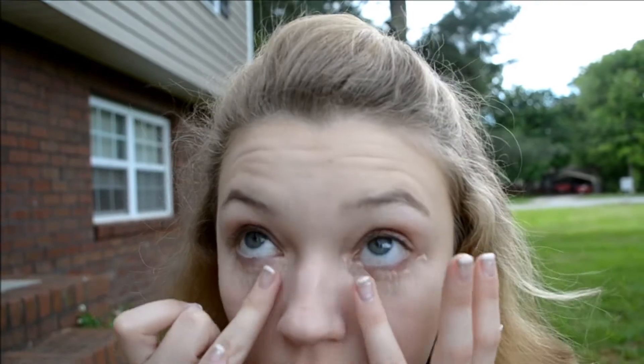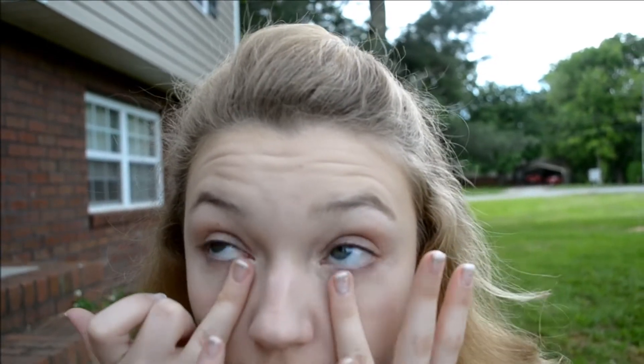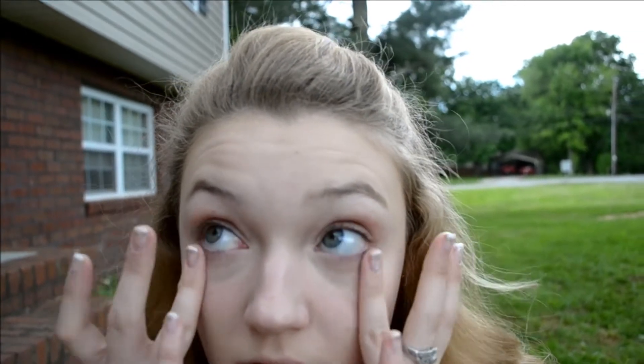Now I'm going to take my Physicians Formula Concealer in the shade Fair and gently pat and blend this underneath my eyes using my ring finger because it applies the least amount of pressure. I'm taking that same concealer and spot concealing any blemishes or redness around my face so we end up with an even canvas.